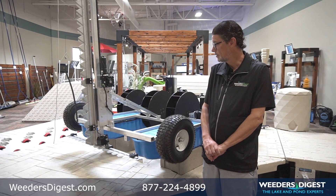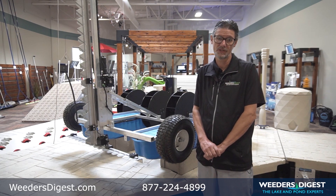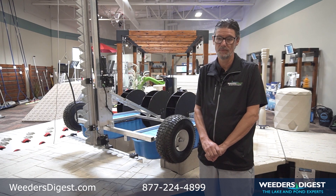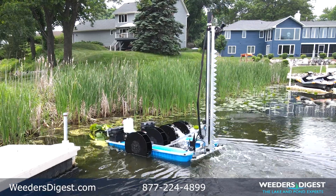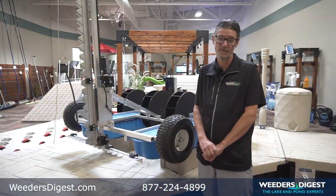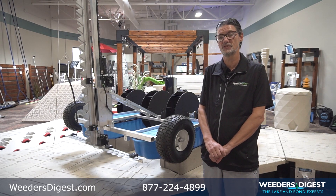One of the great things about the Watershark is it can do a lot of the things most traditional harvesters can do, except store all the harvested lake weeds — in this case you're just gathering them and pushing them to the shoreline. Outside of that, it can cut down to five feet deep, which in some cases is deeper than most traditional harvesters.